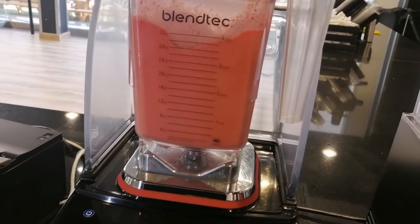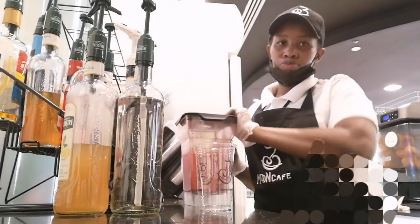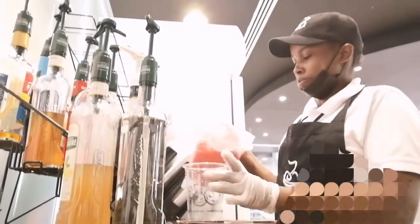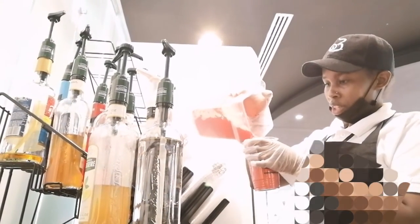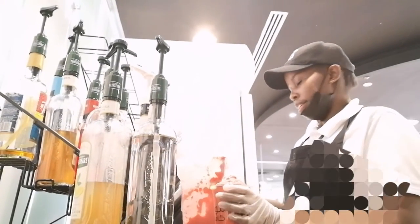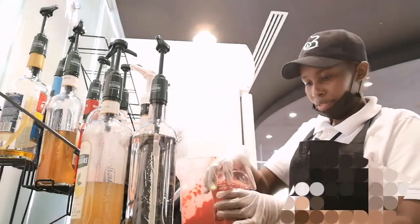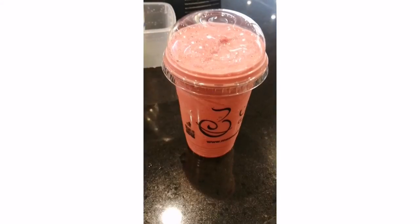And there we are, almost done — we are done, and now it was time to put it in the cup. So there it is, my drink is ready. And I had extra, which shouldn't be, because you have to measure the right quantities of the powder, the milk, and the ice. Because if you get extra, that means you don't have the standard drink for the customer.